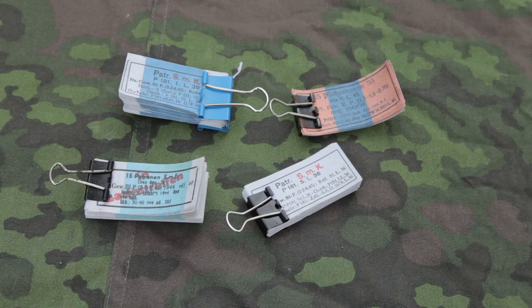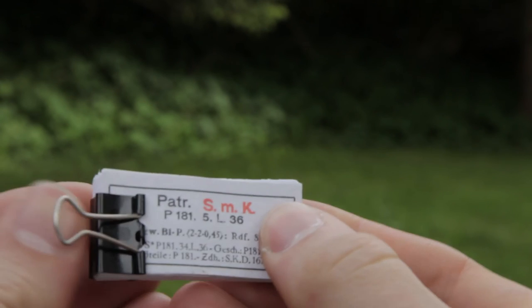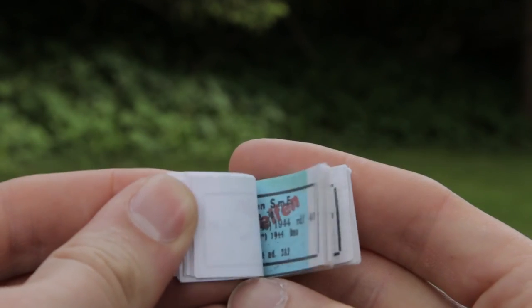The labels are also copied from the original examples and they made sure to print out a couple. If people are interested I might make a tutorial on how to make these boxes, so let me know in the comment section. If you enjoyed this video please comment, rate and subscribe for more.